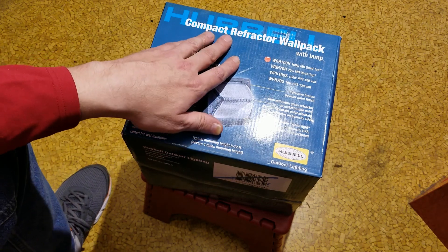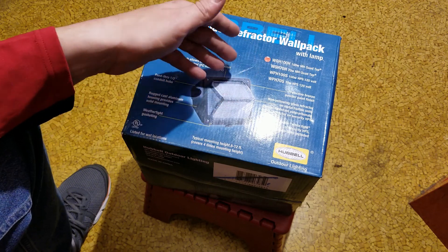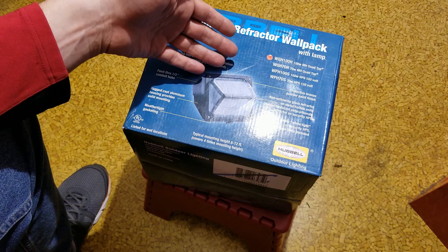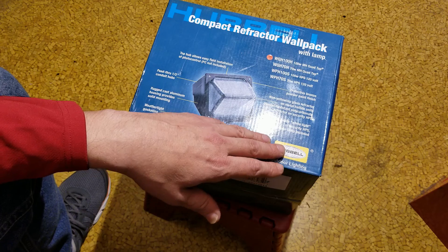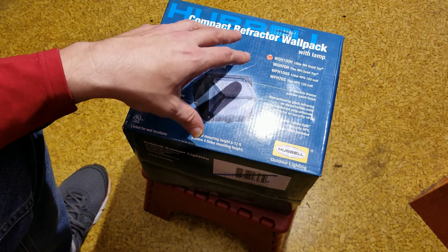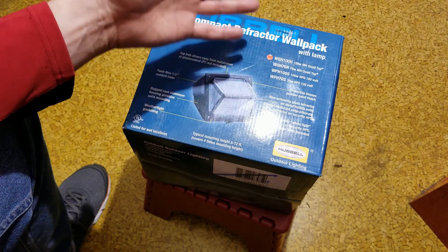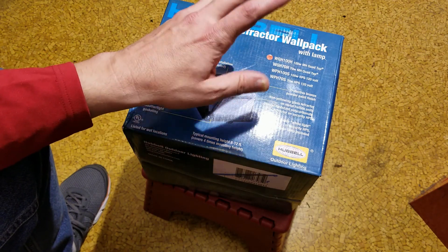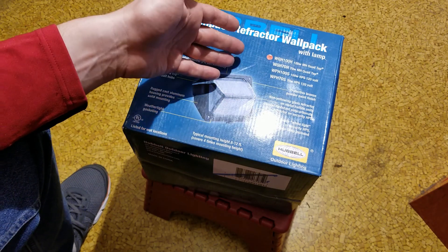Cadis Maximus here, this time with a teardown and discussion of a Hubble cast aluminum body, glass lens compact refractor wall pack. These are what have been traditionally the commercial lights on the outside of buildings. This happens to be a premium Hubble brand. This is a building exterior light only rated at 100 watts.